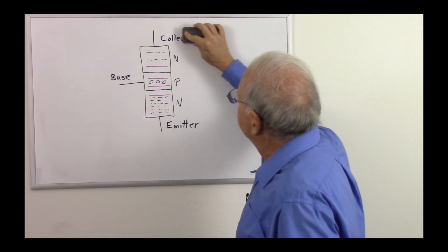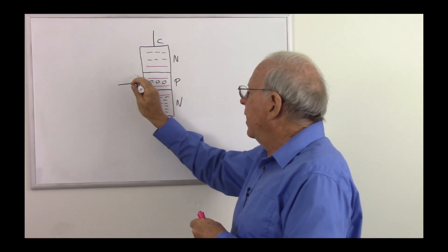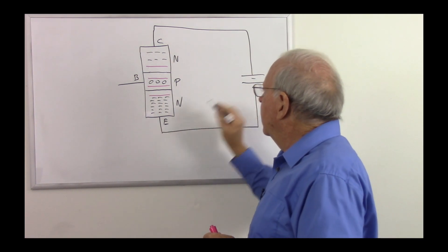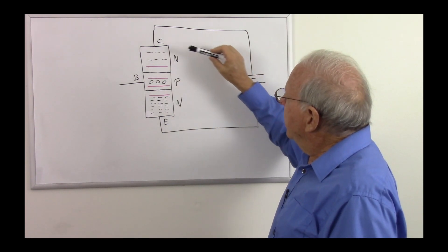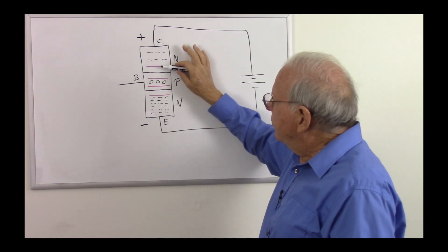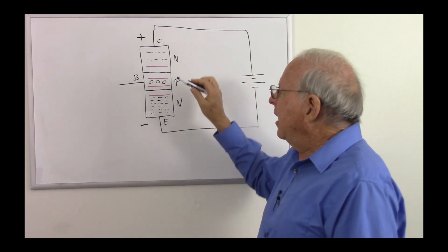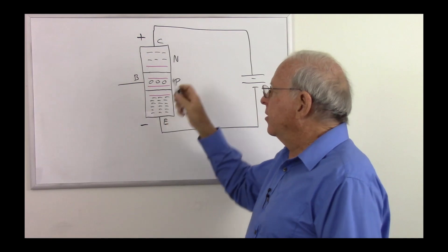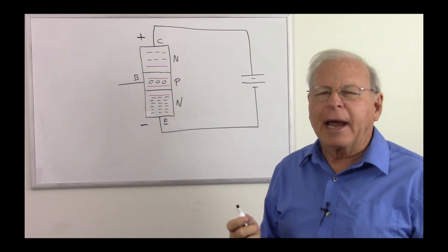Now let's put some voltage on here. I'll relabel those with collector, emitter, and base and put a battery on here — there's the positive side, there's the negative side. What's going to happen? We're going to have a positive voltage here and a negative voltage there. With two depletion regions, there's theoretically no current flowing because we have two areas of insulation, but in reality there's going to be a tiny bit of current because some electrons from heat or other excitation will jump away from their atoms and be able to move around.